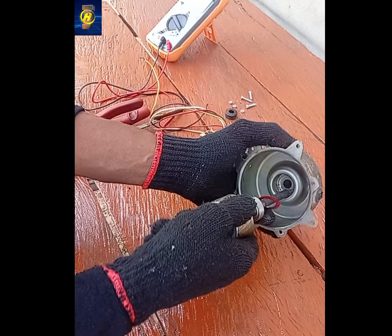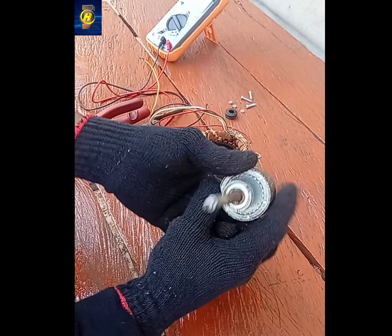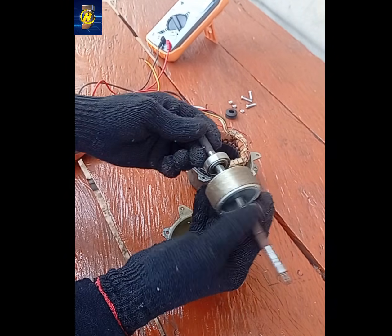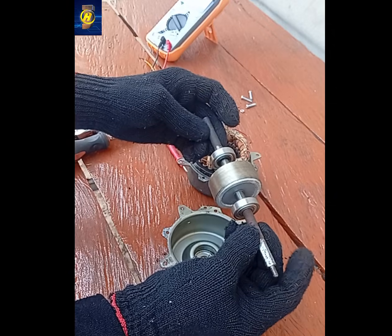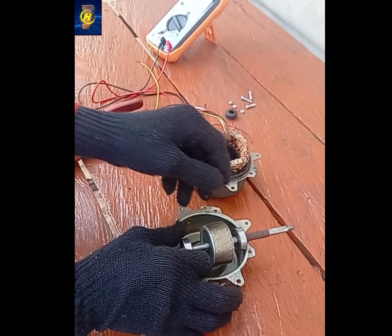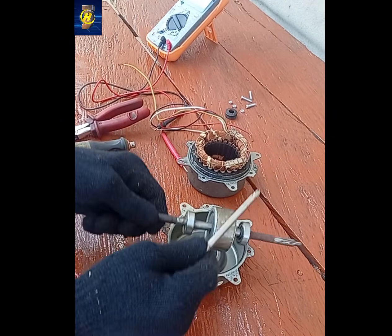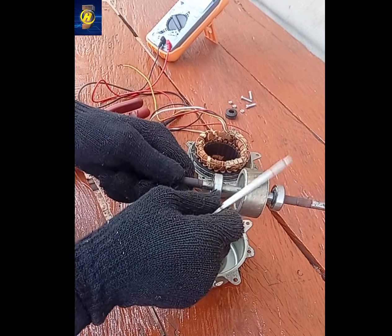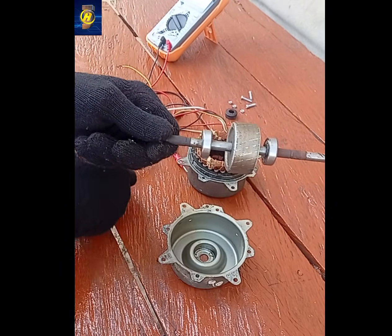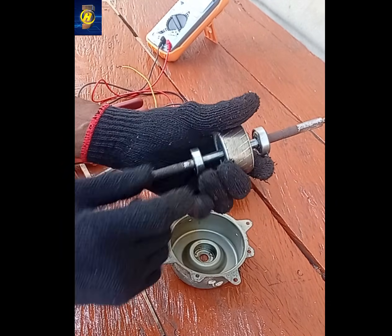Method B: Slot Embedded Magnets — Advanced. Cut magnet slots into the rotor. More efficient, but risky. For this AC motor modification, I'm preparing the rotor using Method B. The basic idea: an AC motor needs electricity to create a magnetic field, whereas a permanent magnet generator already has its own magnetic field. By adding permanent magnets to the rotor, the motor can generate power without capacitors or grid connection. The stator stays the same — the rotor is what we modify.